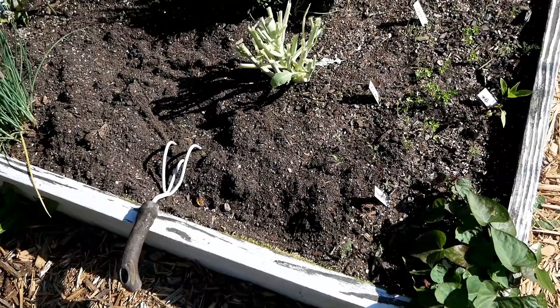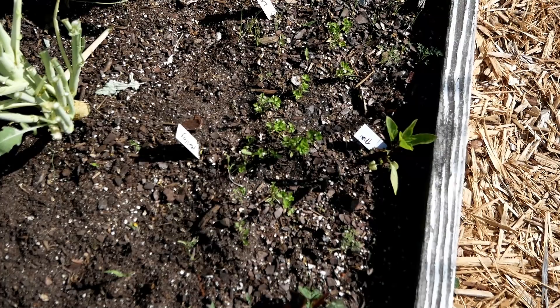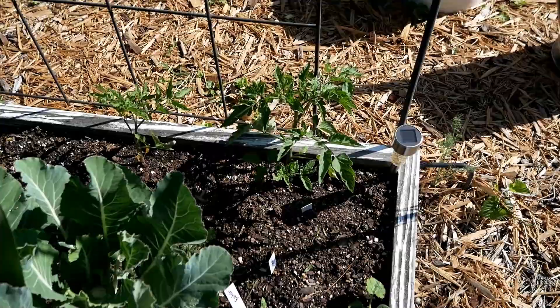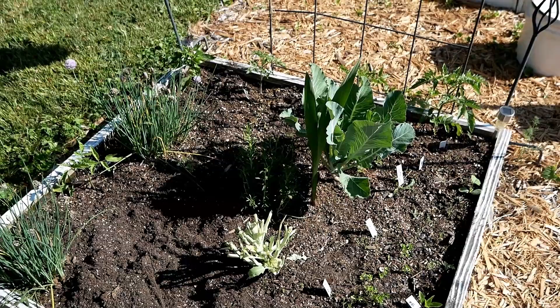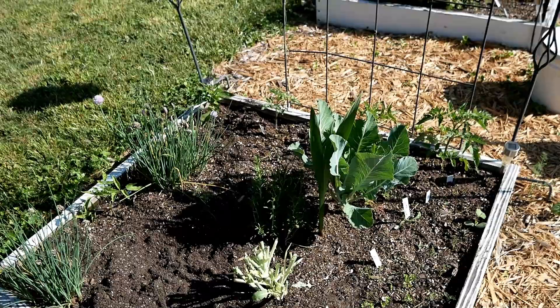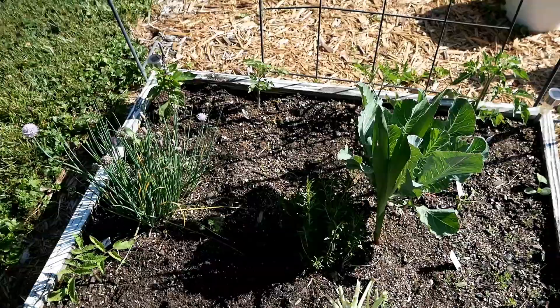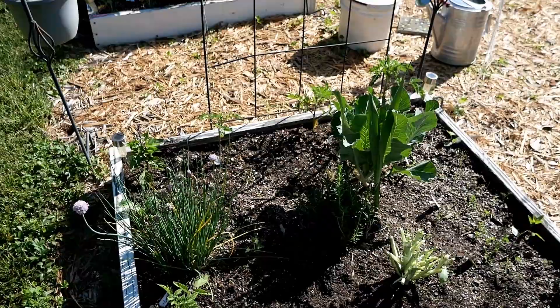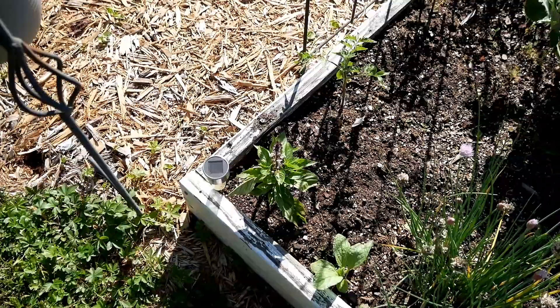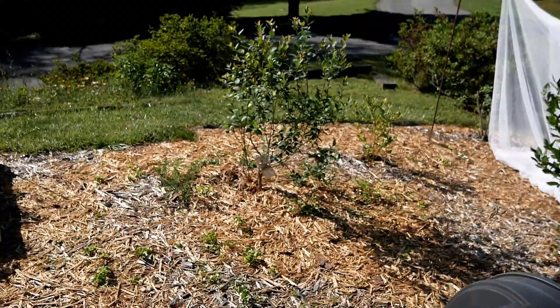I'll probably plant something else here. I've put in sweet potatoes, all my parsley, a Thai basil, and what I think is a honeynut butternut squash — plus more tomato plants. I'm planting a lot of tomatoes because last year I didn't grow many big ones. I couldn't find good tomatoes at the market, and the ones I did find were three dollars each — so I'm going to grow my own this year.